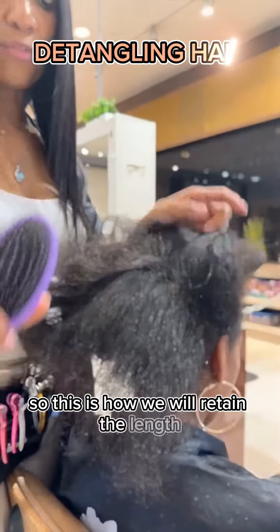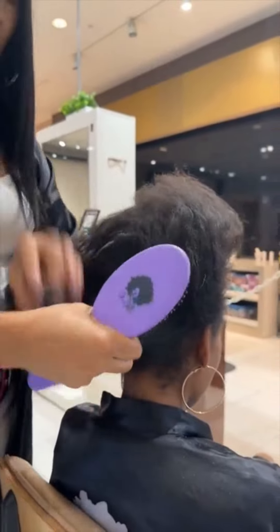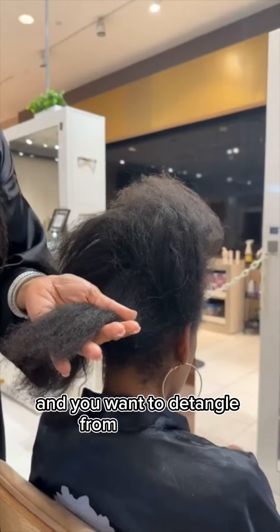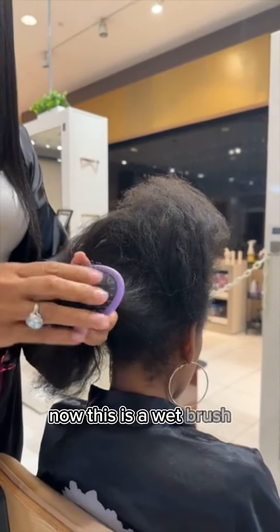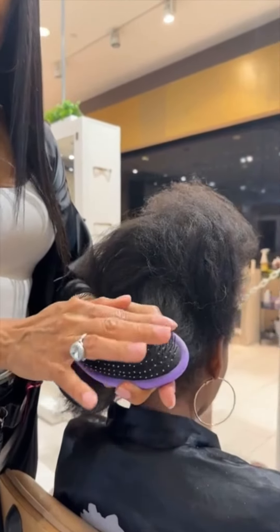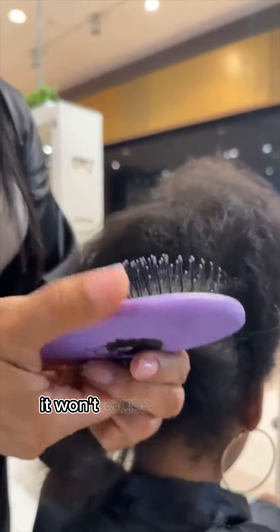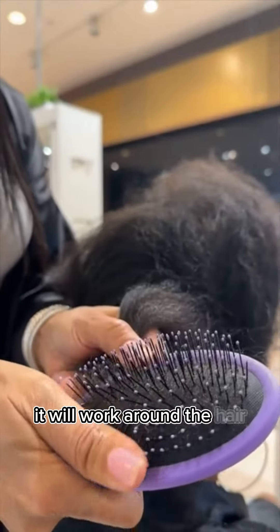This is how we will retain the length. What you want to do is take the hair and detangle from your ends. Now this is a wet brush even though her hair is dry. The beauty about this brush is that it moves — it's very flexible, so it won't cause the hair to break. It will work around the hair.